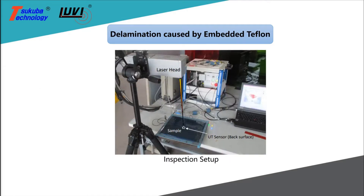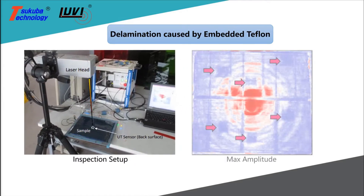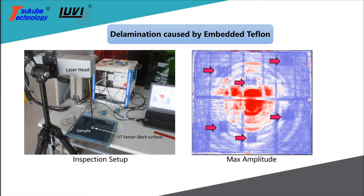With the ultrasonic receiver on the back side of the sample, delaminations simulated by the embedded Teflon sheets are observed. The maximum amplitude image clearly shows the interface changes between the materials.